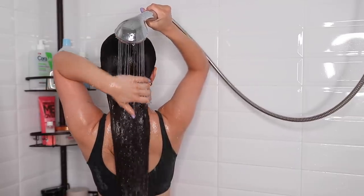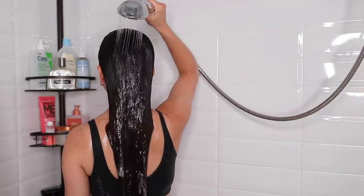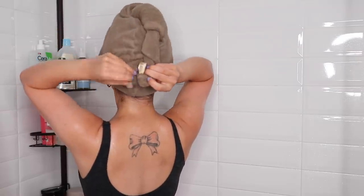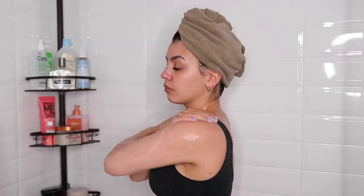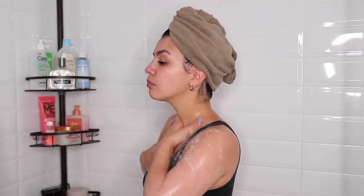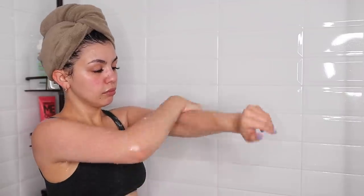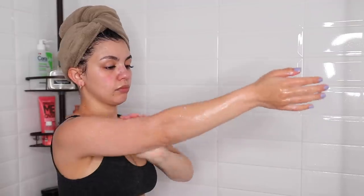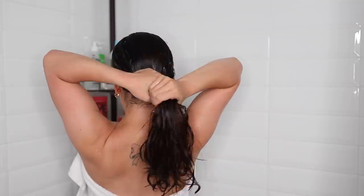Then I rinse out the co-wash and put my hair up in a hair drying towel. I wash my body with my regular body soap and also use a body scrub. I'm not going to show shaving my legs because I've shown you guys that so many times lately. Once I'm done in the shower, I apply the As I Am leave-in conditioner that goes along with the co-wash.